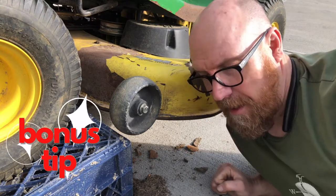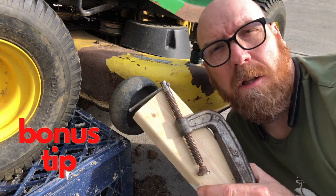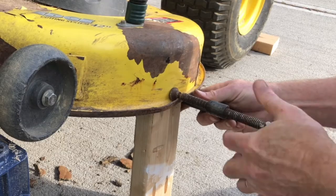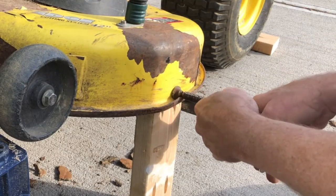Bonus tip: get a block of wood and a C-clamp — that'll hold the blade in place. Now with the blade chalked, we can loosen the nut.